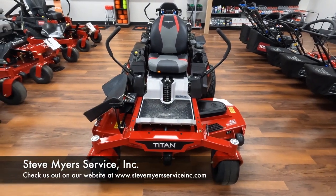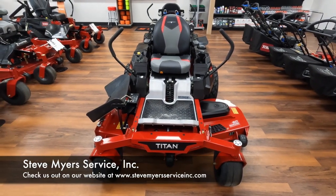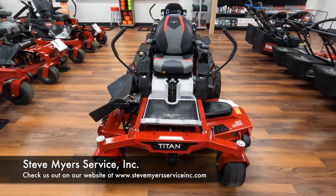Hey guys, Caleb here with Steve Meyer's Service today to talk to you about the Toro Titan 60 inch with the MyRide feature.